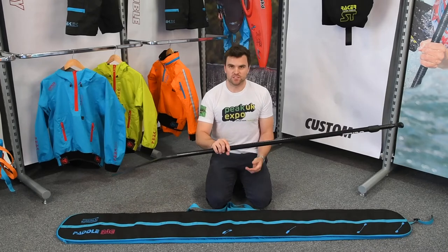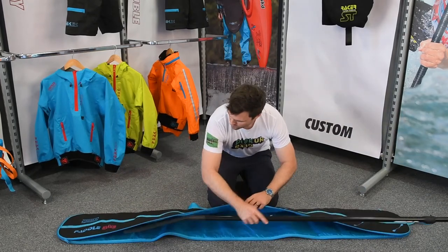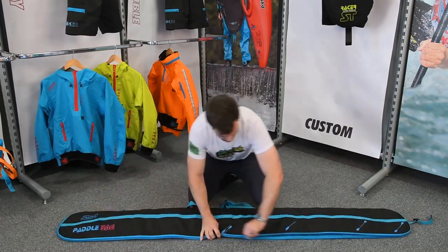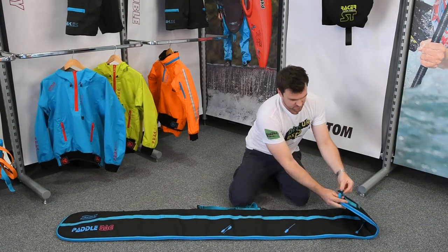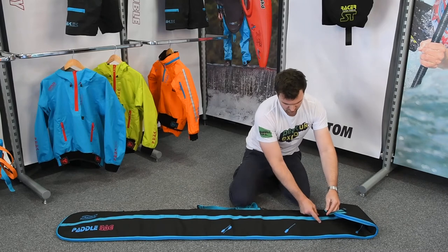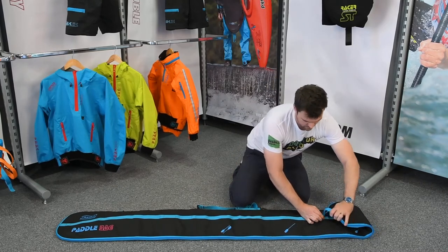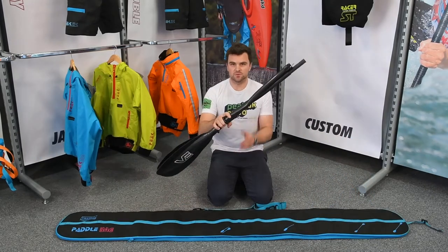It's just the size of your bag — grab yourself your paddle, pop it in there, and zip it up. On the other side of the bag there's a little hook buckle. Find yourself a loop on the webbing ladder, hook it in and tie it up.